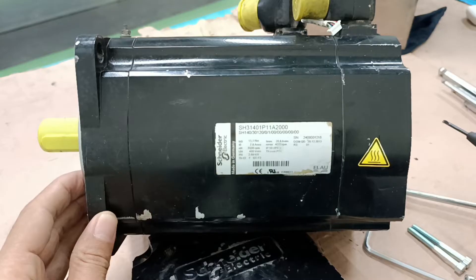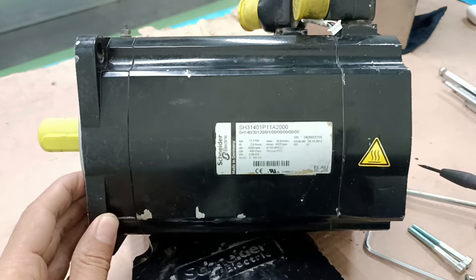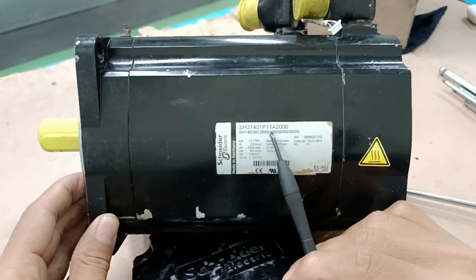Thank you so much, dear viewers. Today I am going to discuss the most important topic: the servo motor. Please don't miss this video. In this picture I am showing you the nameplate of the problematic servo motor. The brand of this servo motor is Schneider Electric, and the origin is Germany.